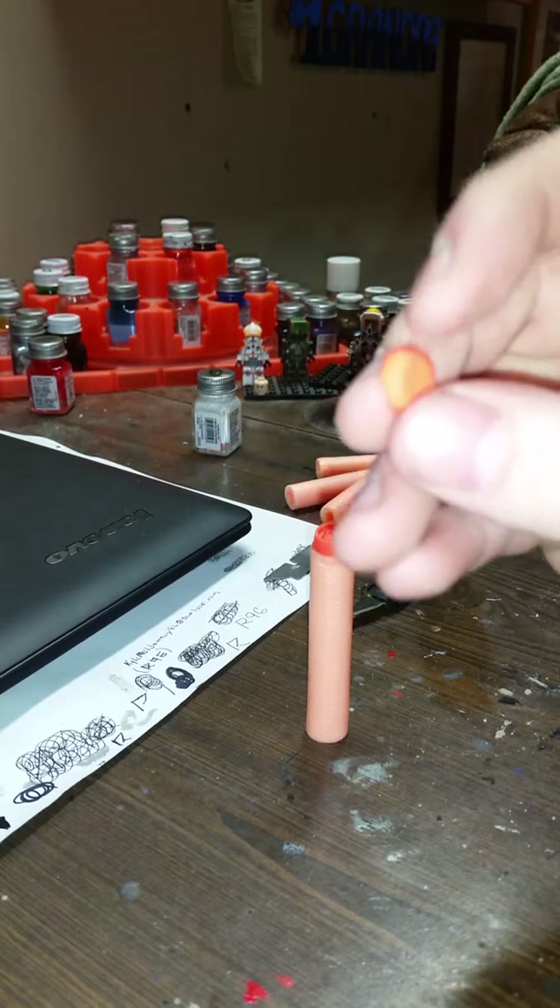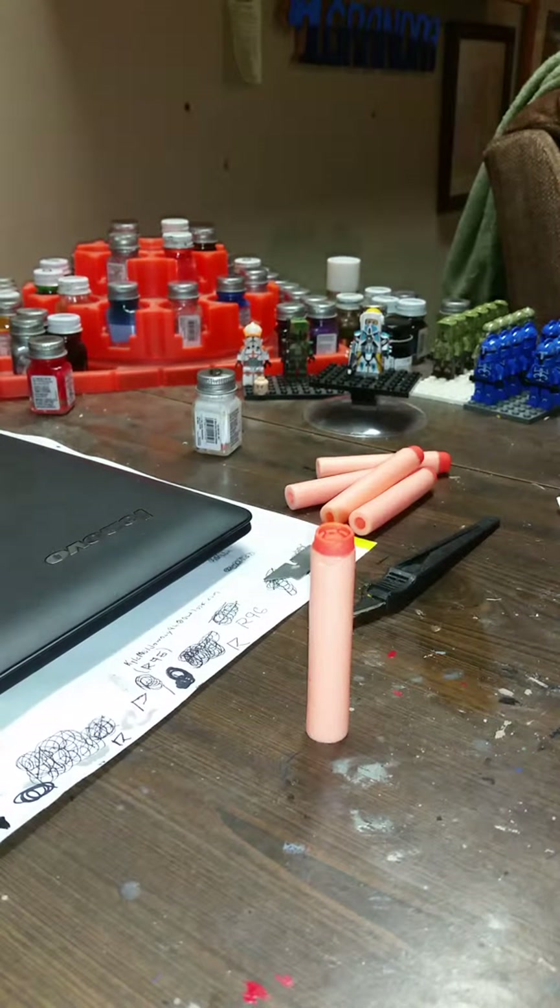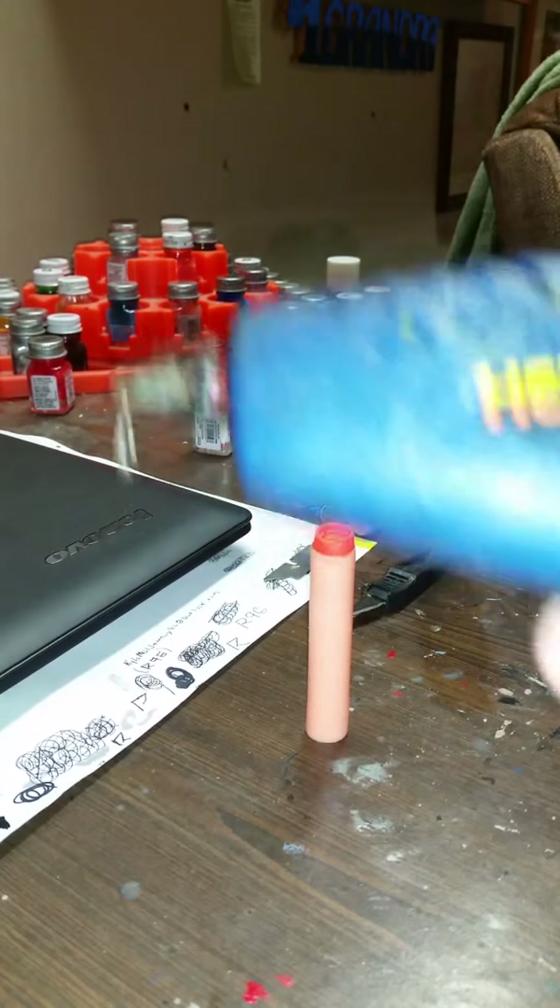What you do now, you can keep this cap for anything you want to use it for — you can use it as a cover for a button. Personally, I have so many of these I just throw them right into my junk bin.